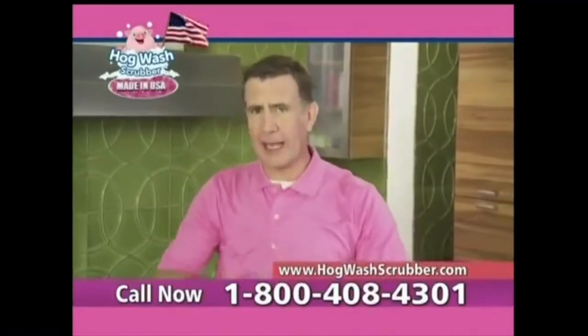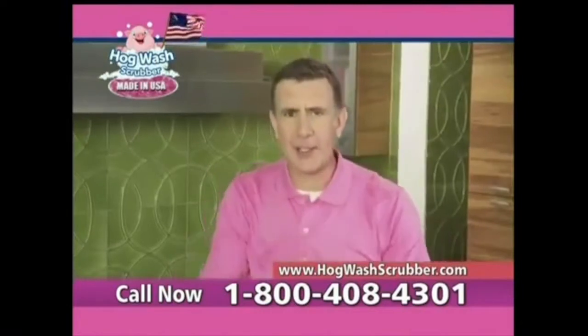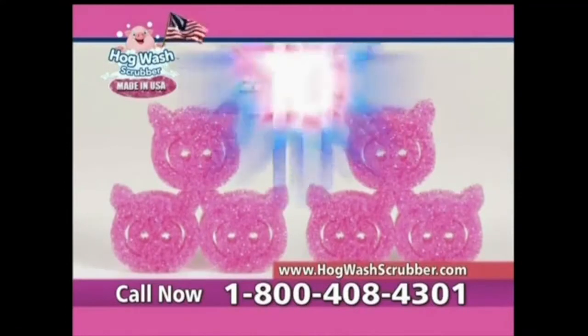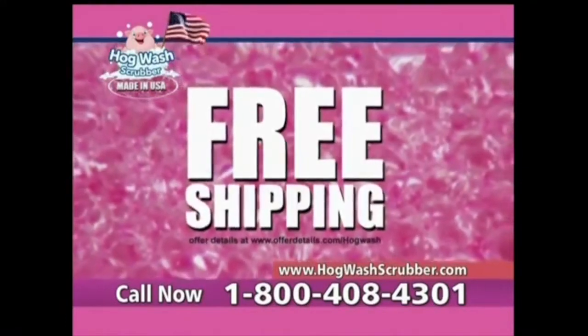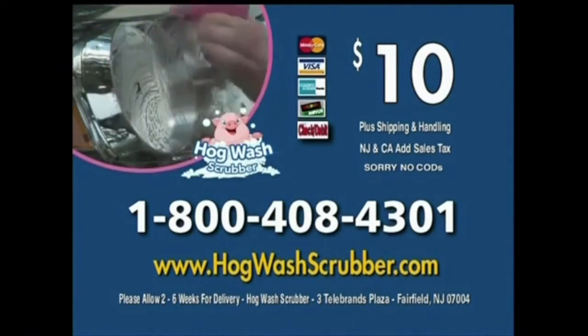Call or click now and get the Hogwash Scrubber for just $10. But order now and we'll triple it to three Hogwash Scrubbers free. But it gets even better — as part of this TV-only special offer, you can double the order to six Hogwash Scrubbers. Hogwash is just $10; when you call, find out about free shipping. Call 1-800-408-4301 to get the special offer Hogwash Scrubbers, or visit HogwashScrubber.com.